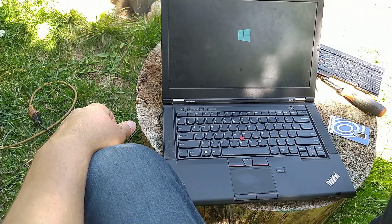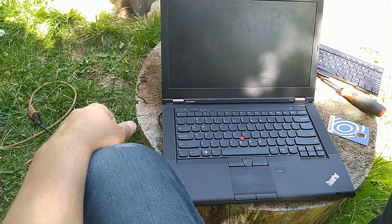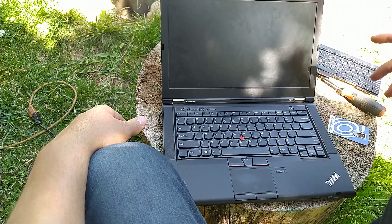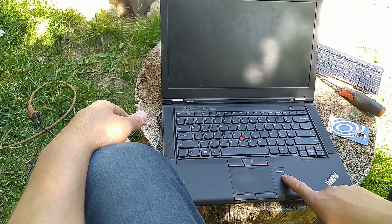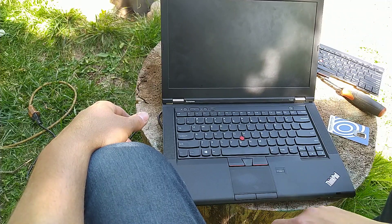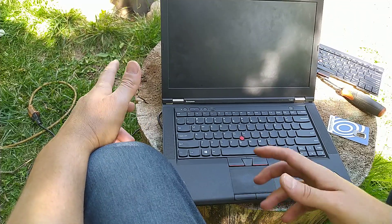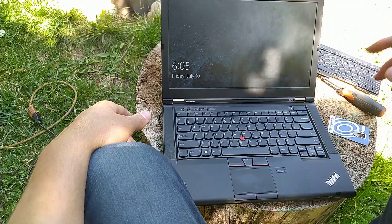Problem fixed! So as mentioned at the beginning of this video, the laptop won't start even though it's connected to the power source or has a good battery — it doesn't matter. The error signal we got was the fingerprint feature flashing with a green light, which means it was a keyboard failure. To fix this problem, all you have to do is replace the keyboard.